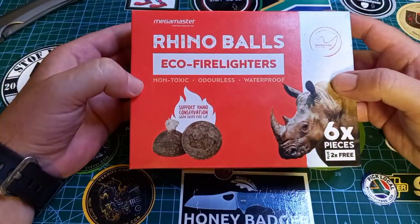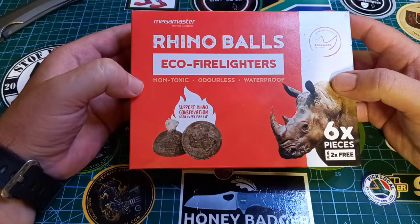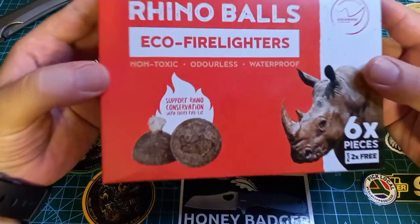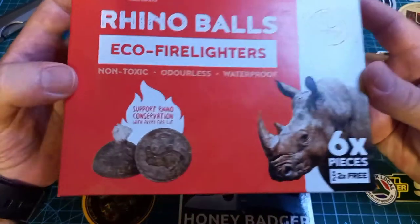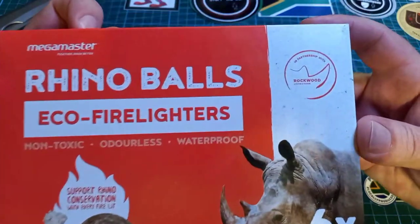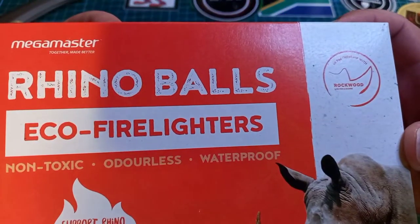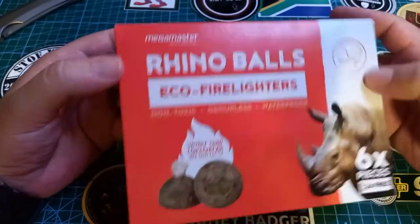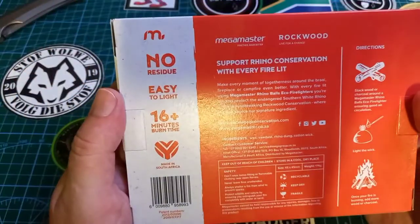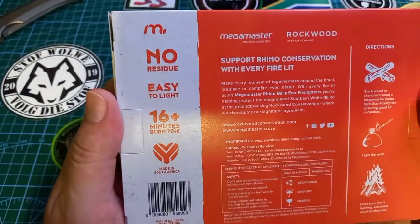Rhino Balls — eco fire lighters, non-toxic, odorless and waterproof. Support rhino conservation with every fire lit. Six pieces plus two for free. It's Mega Master, support rhino conservation. It says no residue, easy to light.